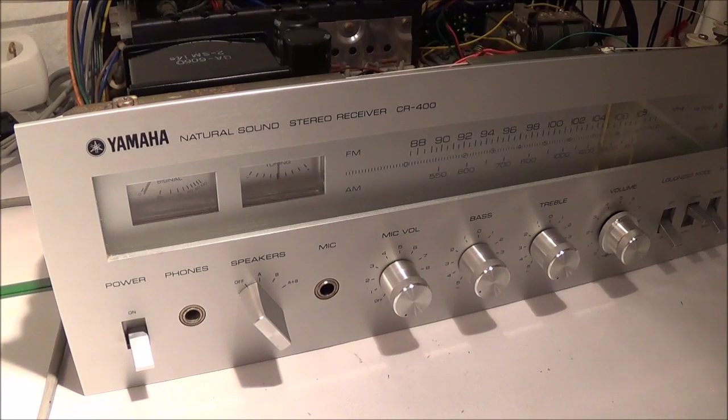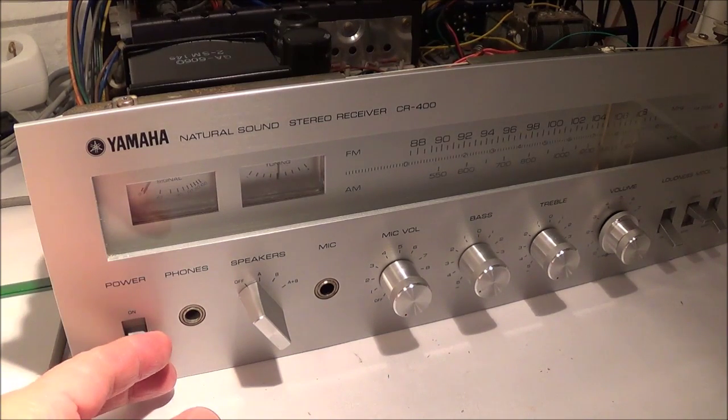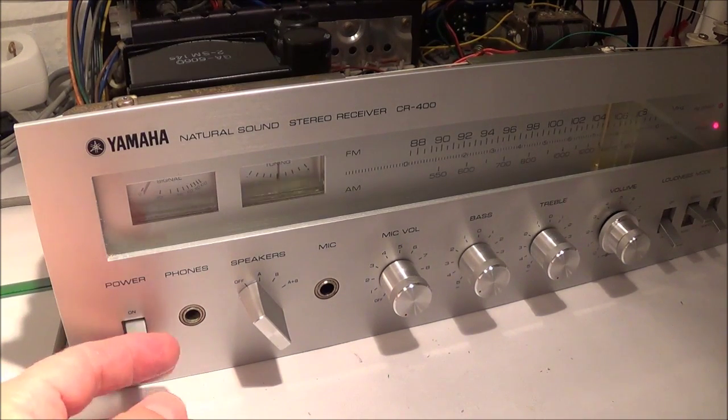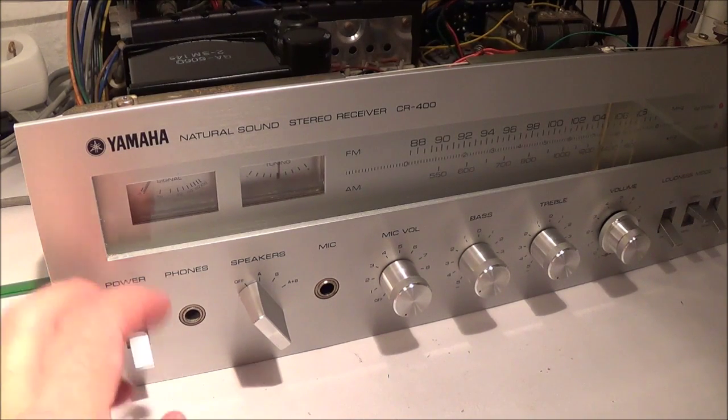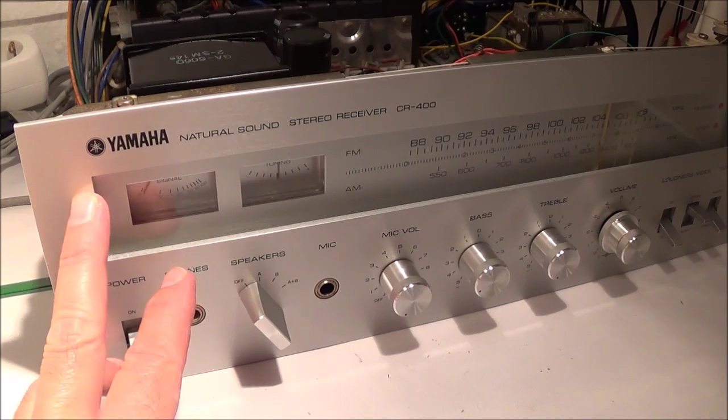This video is a short introduction to the Yamaha CR400 stereo receiver. I recently repaired this unit, so I'm going to start out by talking about the front panel.